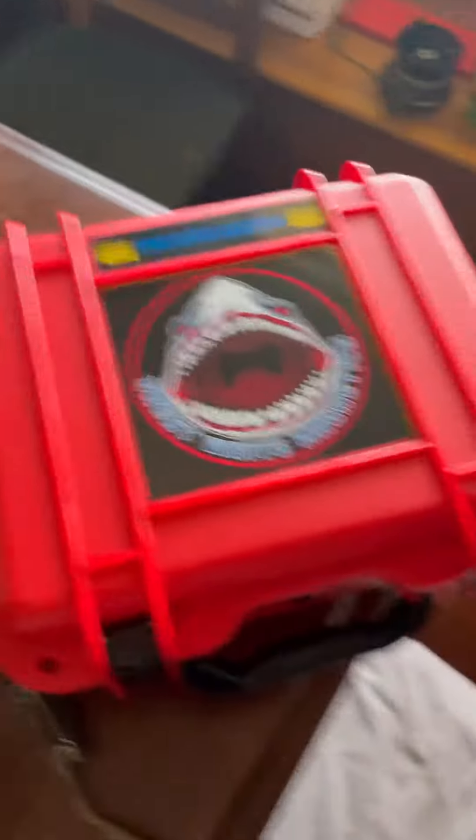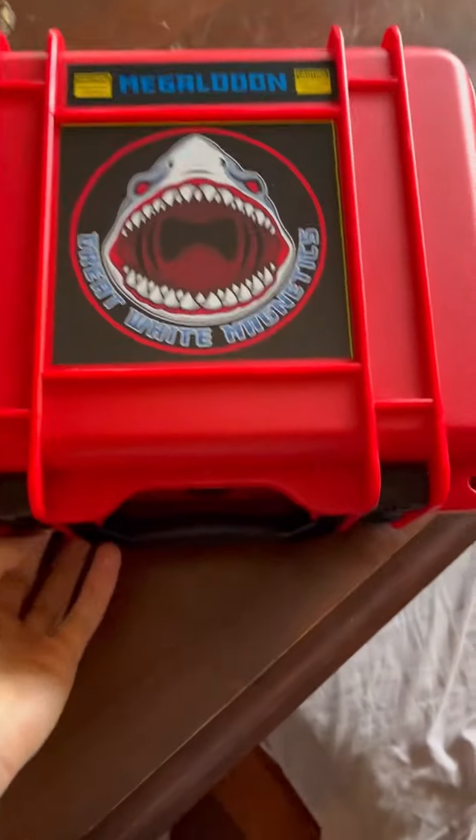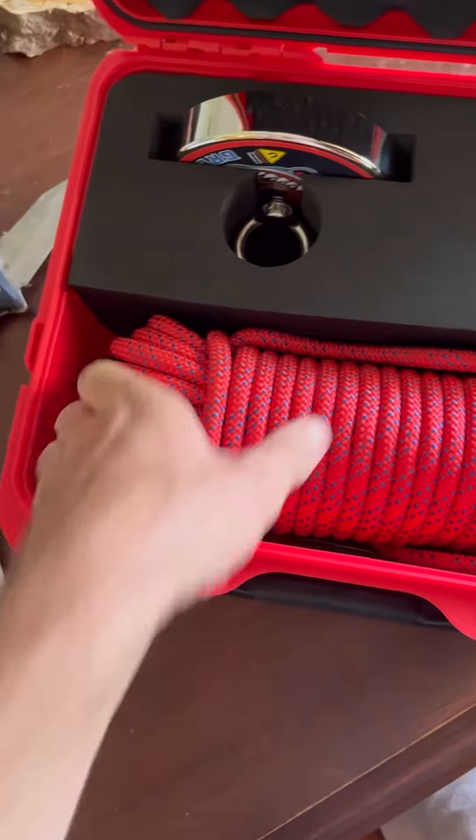It's a heavy little unit. I mean, that is a good looking box. Megalodon — the great white magnets. We'll see. Nice!